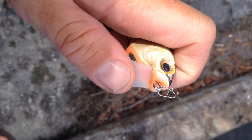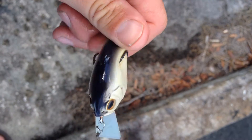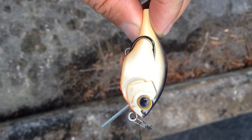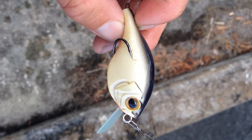This lip will move very easily, which will do two things for you. It'll give you a lot of wobble back and forth, but when it gets through some of that hard structure that might be mixed in that grass bed, it's going to bounce off it and come through with no issues. This is going to be almost impossible to hook up. Very excited about this.